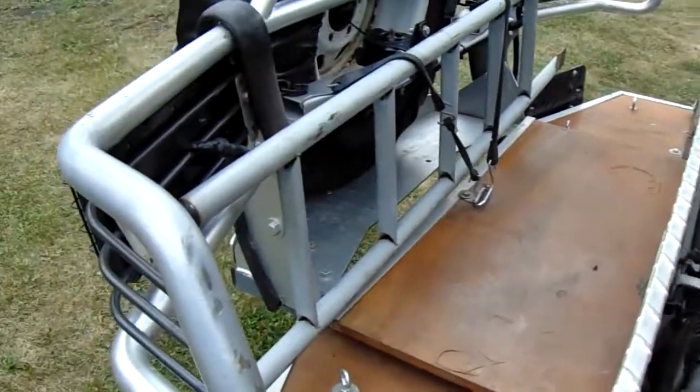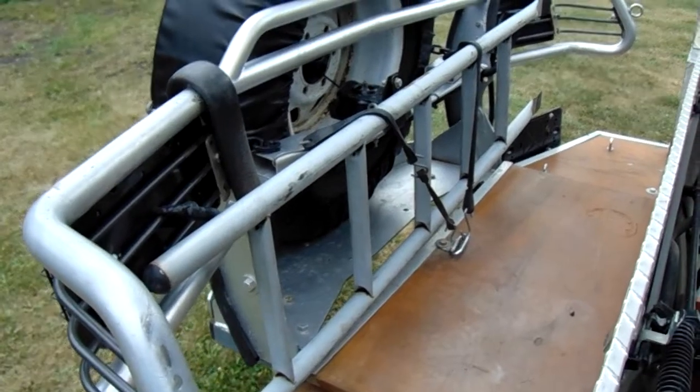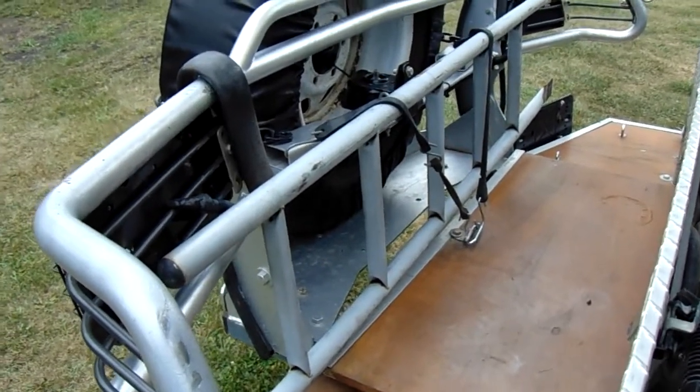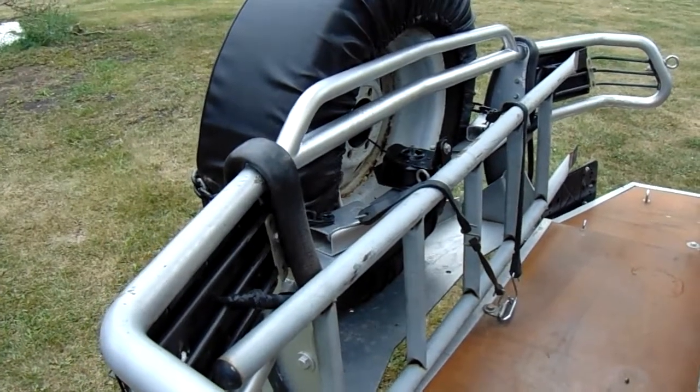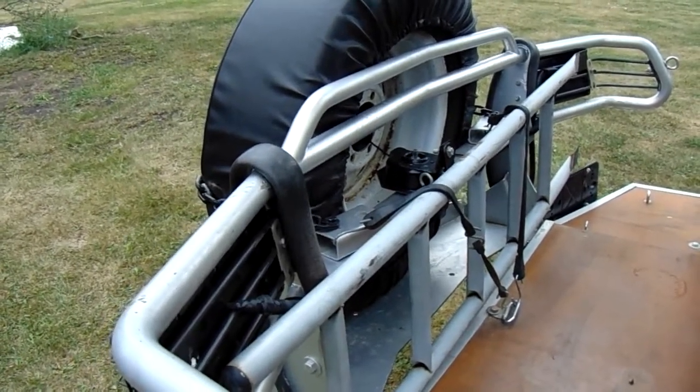On the back here we got the ladder, which helps putting out the canopy and stuff. On the spare tire there's an underbody tire hoist mount off a Chevy truck.